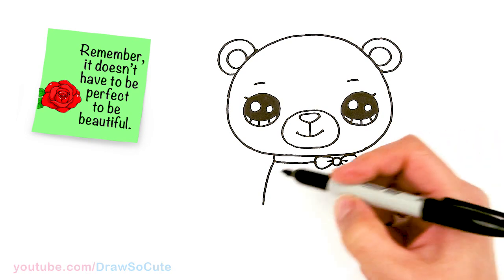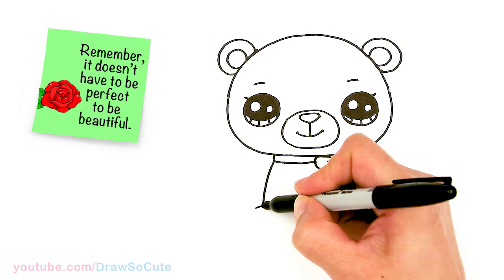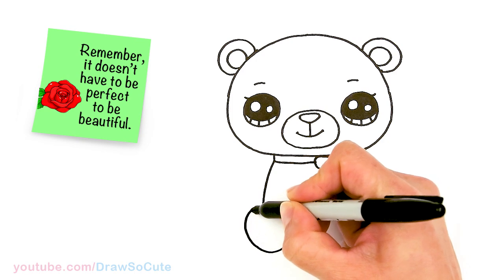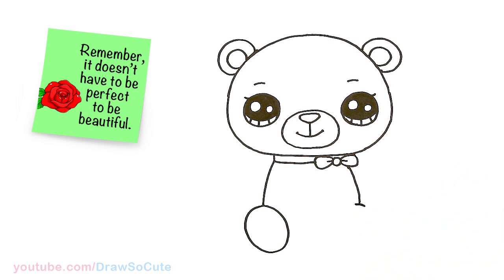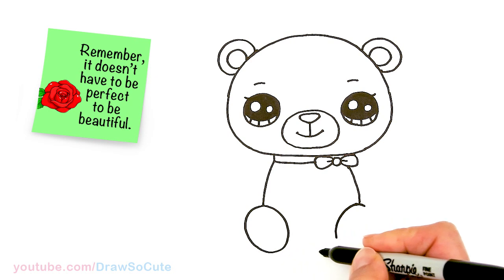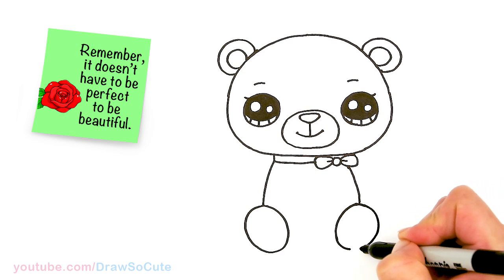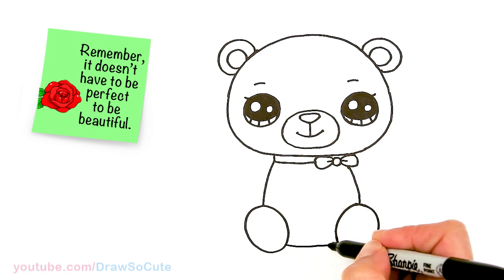Now pretty much even, come to this spot right here and draw an oval at a slant — this is going to be the foot. Give yourself a little curve to start, bring it all the way down for a big old foot and connect. Same thing on the other side — curve, come down, give yourself a point so you know where to end, and connect the oval for the foot. Right in the center, add a little curve to finish it off.